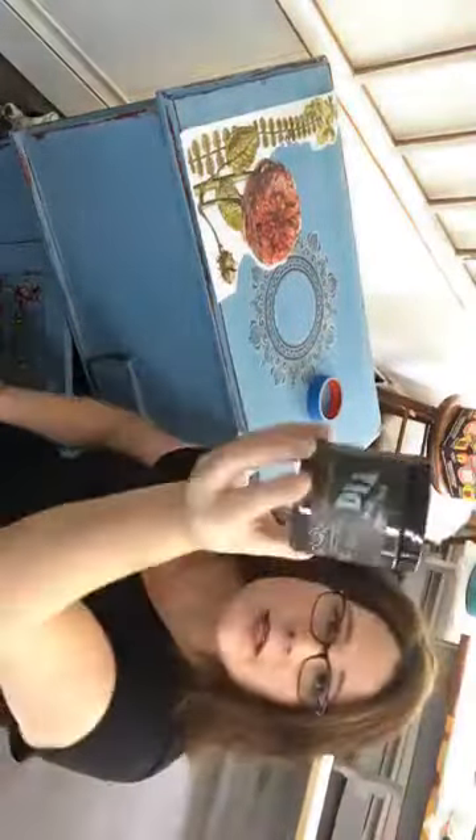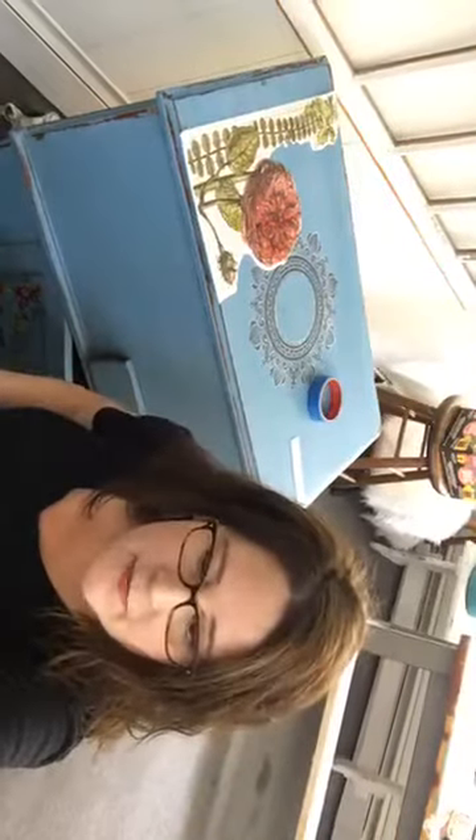Hi guys, I think I'm live. I had to rotate my phone and then it went away. This is an impromptu live — I'm going to finish up the top of this and then show you how I use the Dark and Decrepit for shading. Let me just find myself here. Hope you guys are all doing well — it's Friday, it's beautiful here.